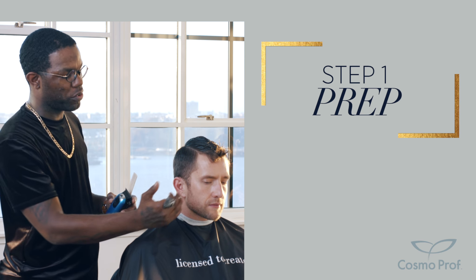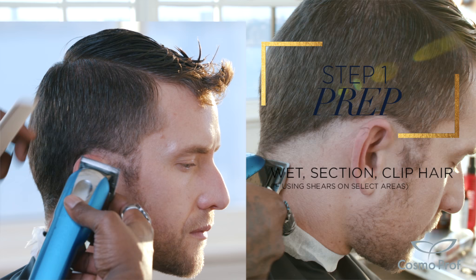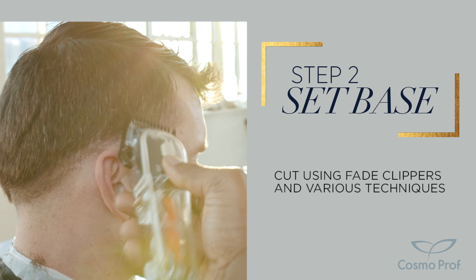My first step will be to create my origin weight line. This is where the fade originates from. I have transferred from my balding clipper to my fading clipper. We are going to follow this guideline that we created.